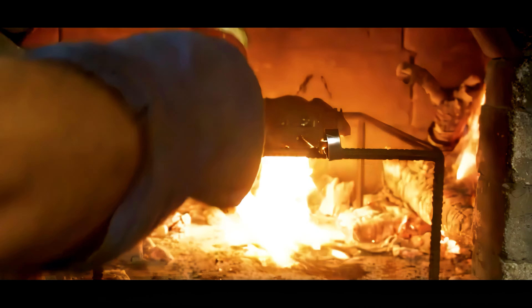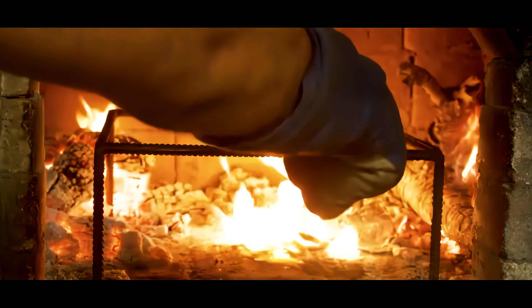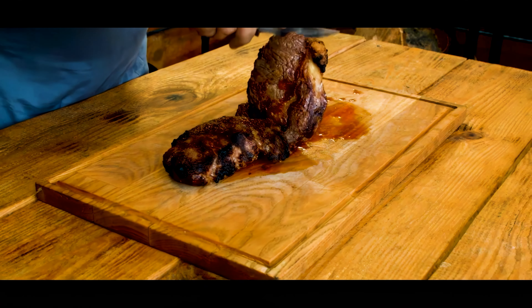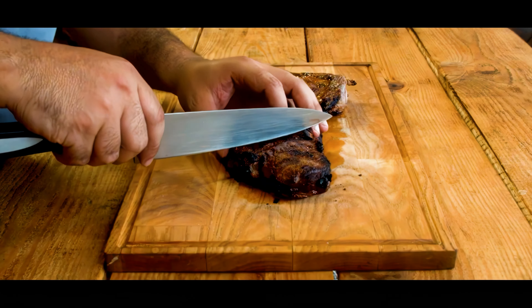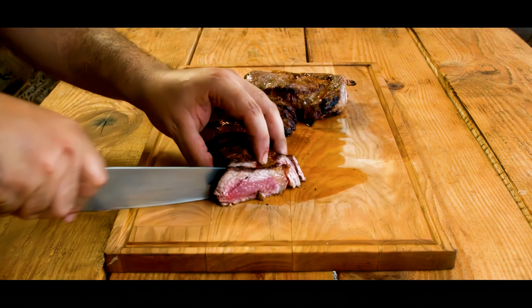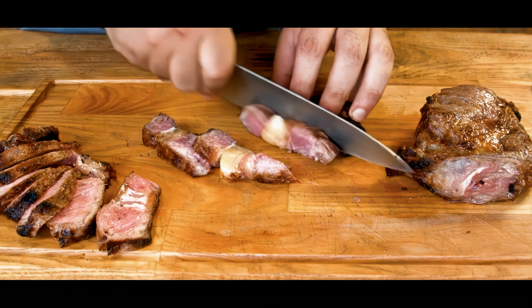Once the steak's cooked to juicy perfection, we'll let it rest for 7 minutes before slicing into it. And there you have it — the juiciest, most succulent steak you'll ever taste, cooked at a scorching 900 degrees Fahrenheit for just 30 seconds per side.